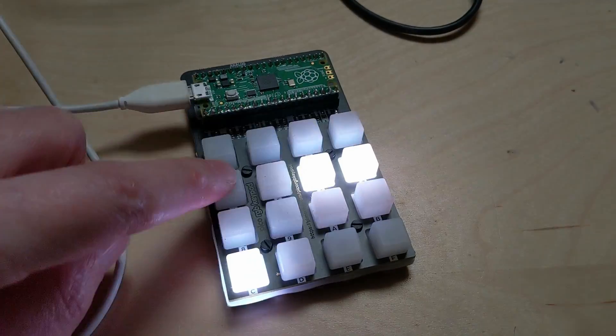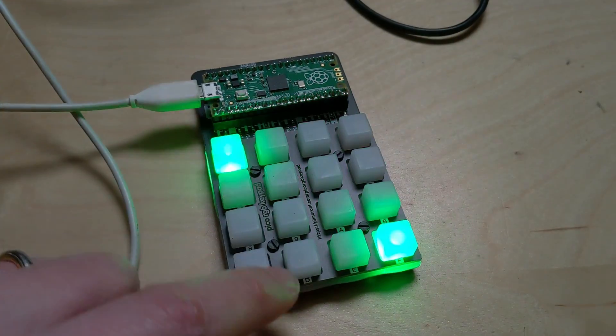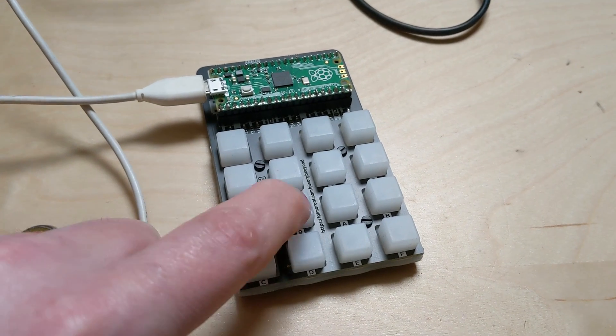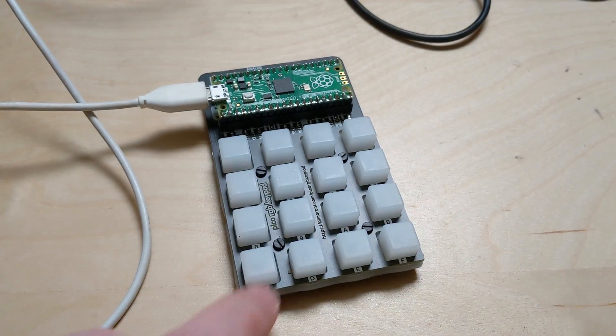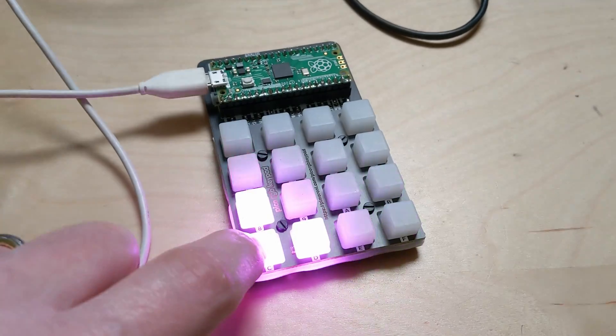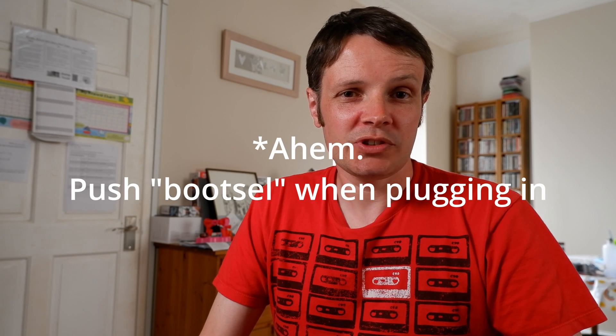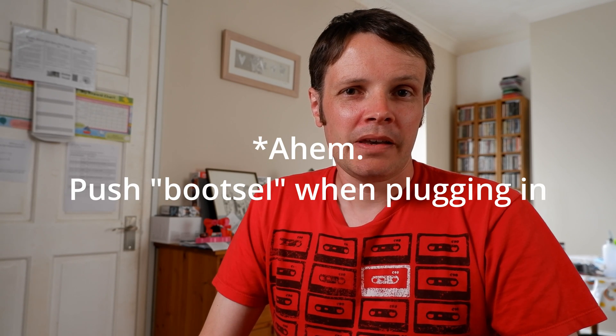The next part is the software. What you start with, essentially, is a blank piece of hardware, able to behave in any way you want. I've programmed a couple of animations so far to light the LEDs in particular ways, but you could also set it up as a macro pad to launch an application or trigger actions that you use regularly in software. The Pico will appear as a drive when plugged in with the boot cell button depressed, and it will appear as an RP-RP2 drive.